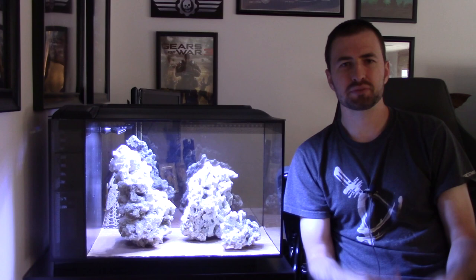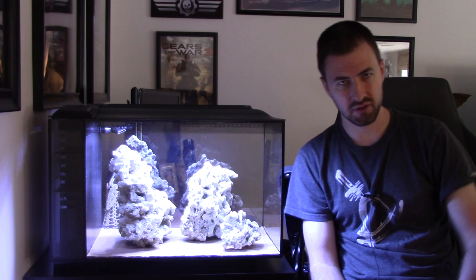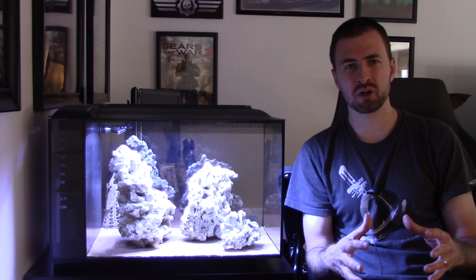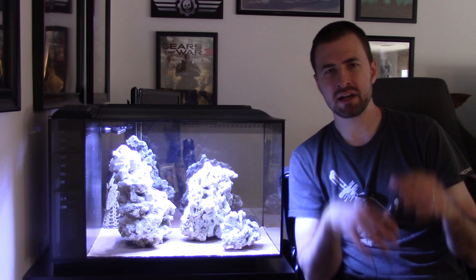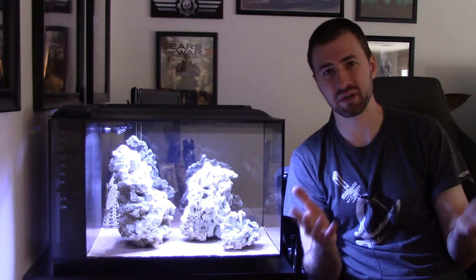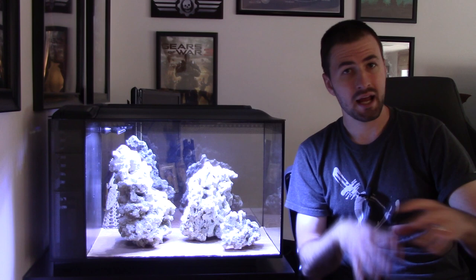One thing I actually recommend is putting your rocks into the tank before anything else — before the water, before the sand. To preserve the tank's glass bottom, like on this Fluval Evo 13.5 gallon, I measure the inside dimensions and cut a piece of cardboard from an old Amazon or shipping box to fit inside. I place it down, and then I can move my rocks around however I'd like.